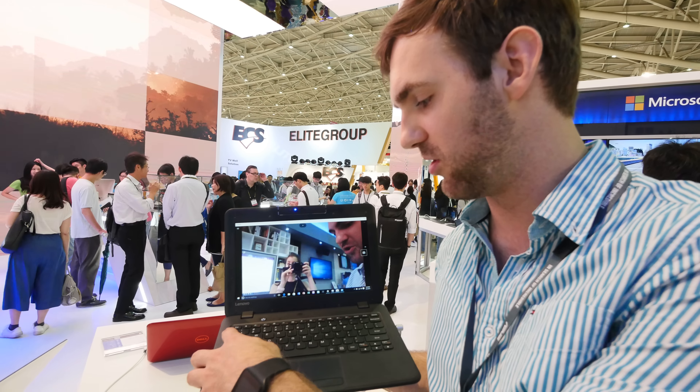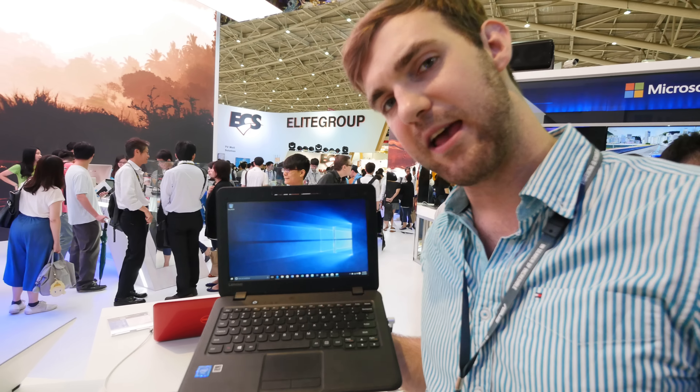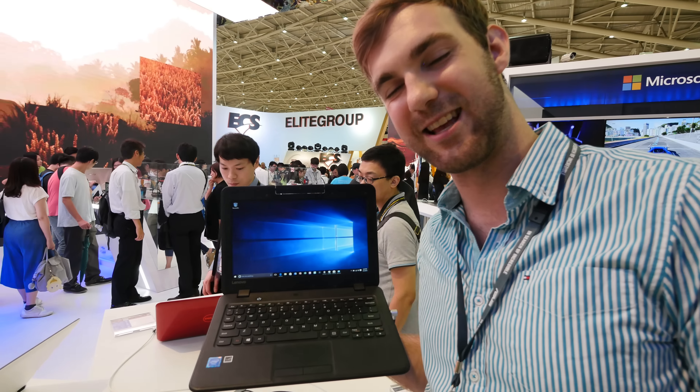And this is already it from the short look at the Lenovo N22, an educational notebook. Don't forget to subscribe. My name is Paul Anders. Until next time. Peace out.